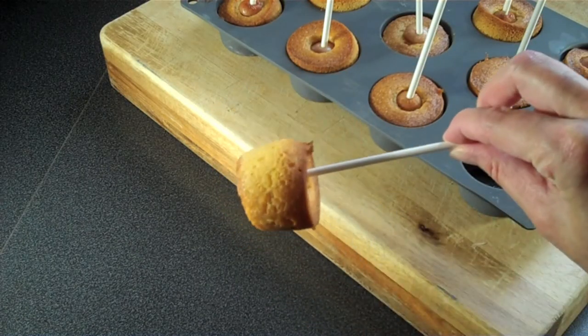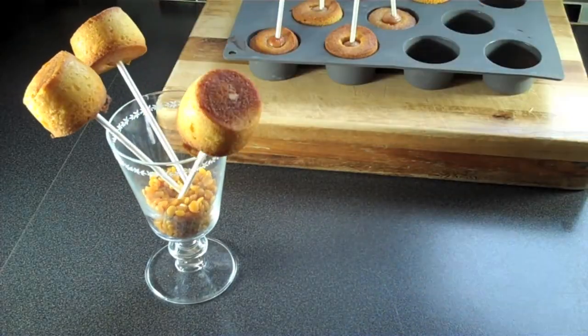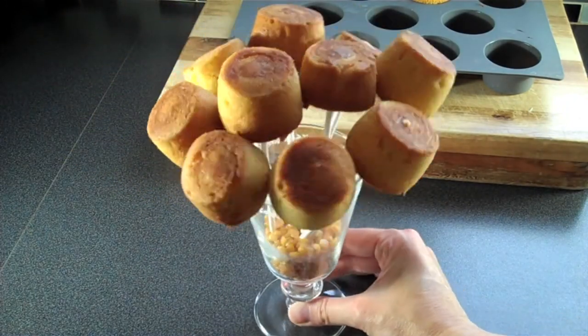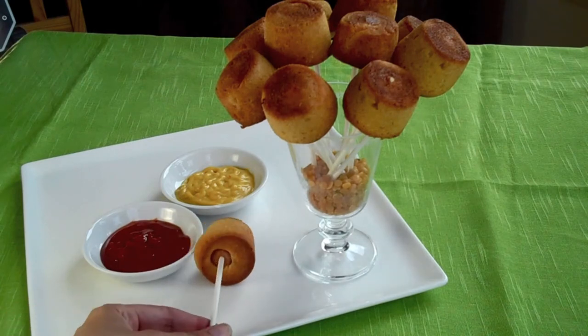Not only are these fun to eat, you can do lots with displaying them as well. Use funky cups or glasses and make lovely displays. There are so many ways you can jazz these up for a party — let your imagination run free. Gluten-free mini corn dogs. Delicious!